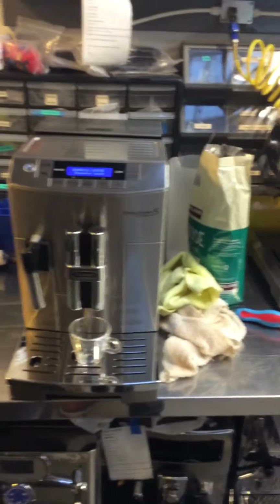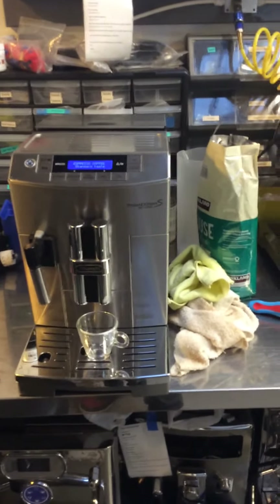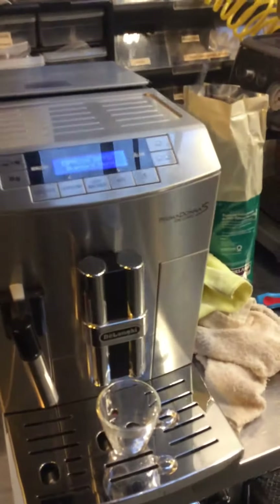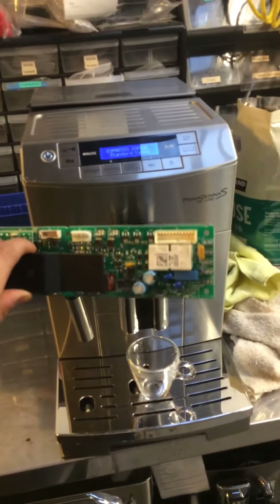Hello everyone, welcome to Canon Coffee today from the LOND 3S Espresso Machine. The problem with this machine was that the control board needs to be replaced, and this is the control board.